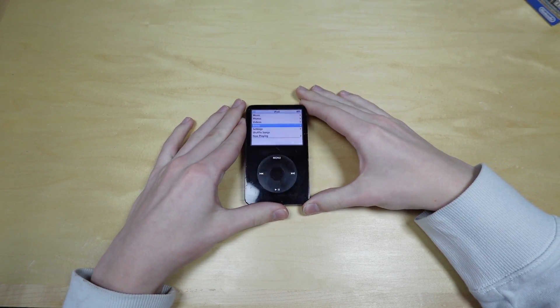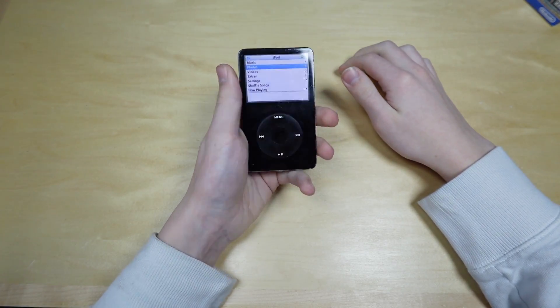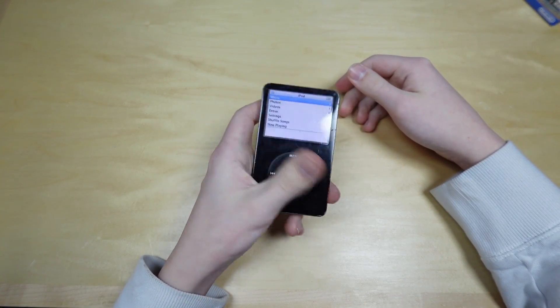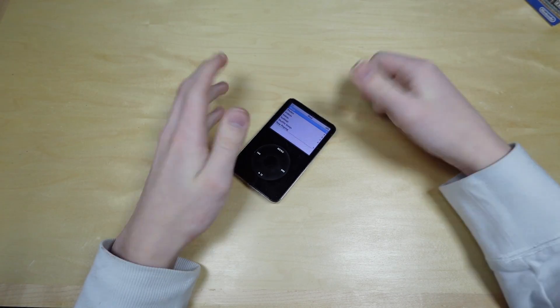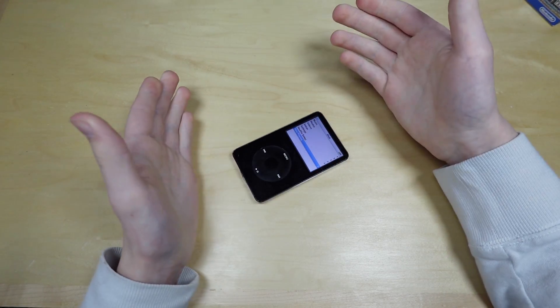I have this iPod, but I want to do more with it. That's where Rockbox comes in. It's basically just a replacement OS for this thing that lets it do a whole lot more stuff. And that's what I'm going to be installing and trying out in this video. So I'm going to hop over to the computer and see how to install this thing.